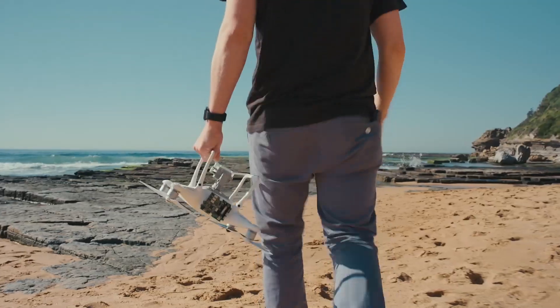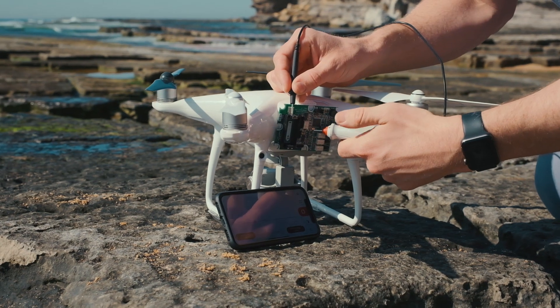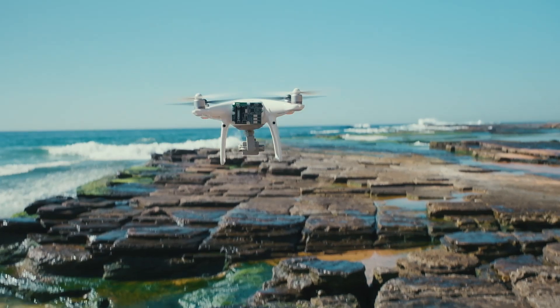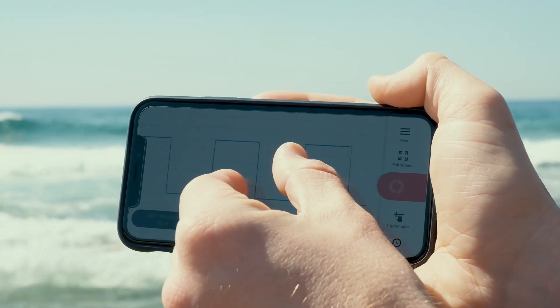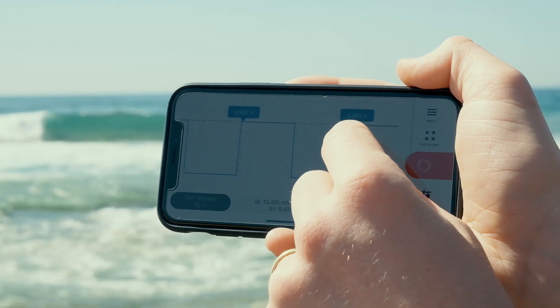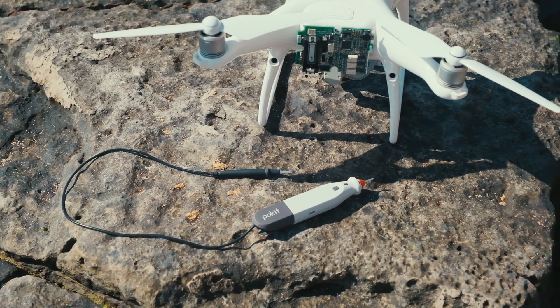Pocket Pro is also a digital oscilloscope. You can acquire current and voltage waveforms with a button press or set up one-time or continuous mode triggers. You can pinch and drag to zoom and pan waveforms and to add cursors to measure. It includes Fourier analysis and supports multi-channel with up to four Pocket Pro devices.